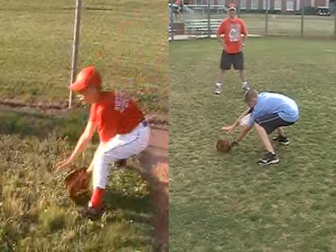Tyler, here's another one where a picture is worth a thousand words. This is the ready position that we talk about when you field — it's called proper fielding position, or PFP. I want you to take a look at the difference.